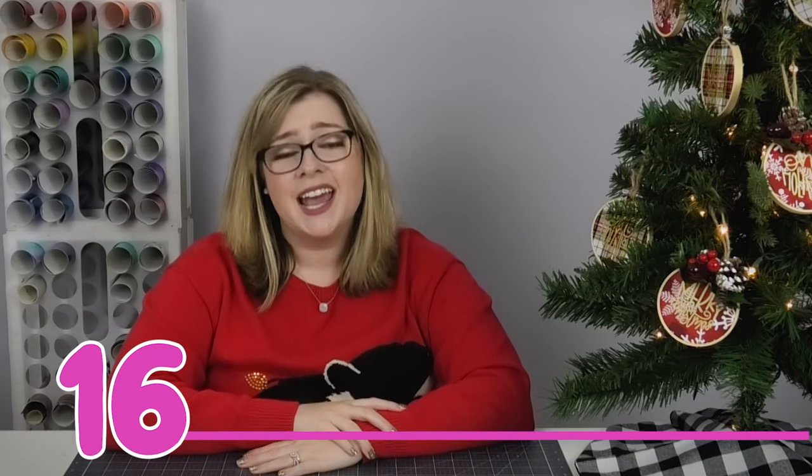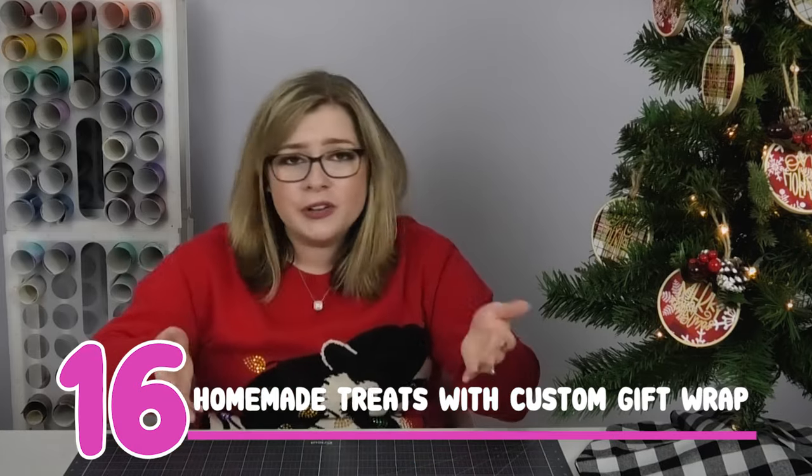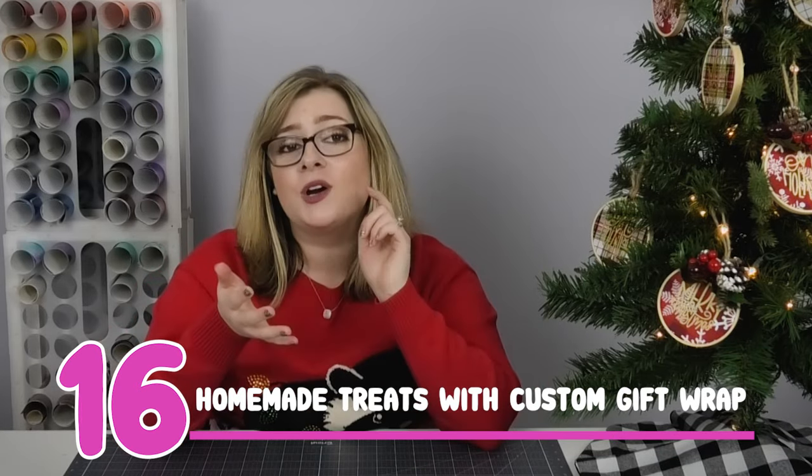Gift idea number 16 is to make yummy treats — baked goods, candy, whatever works for you — and use your Cricut to make customized gift wrap. You can search for treat boxes or favor boxes in Design Space and fill them with tons of yummy treats; it looks so pretty in a customized gift box. Or you could buy a tin at the store and use vinyl on the outside to customize it and give it something a little extra.